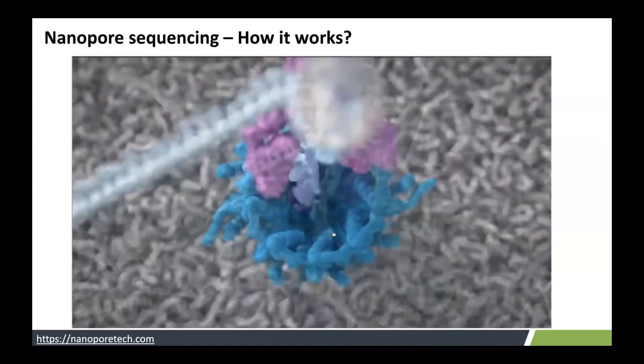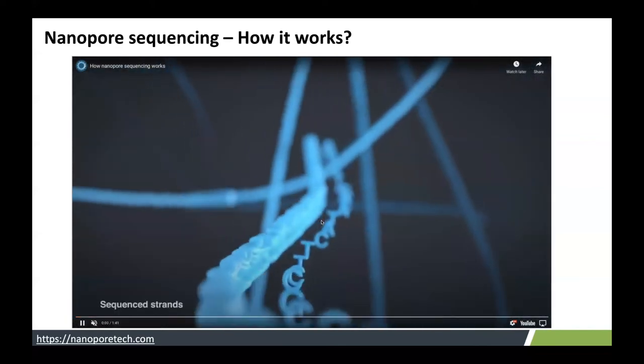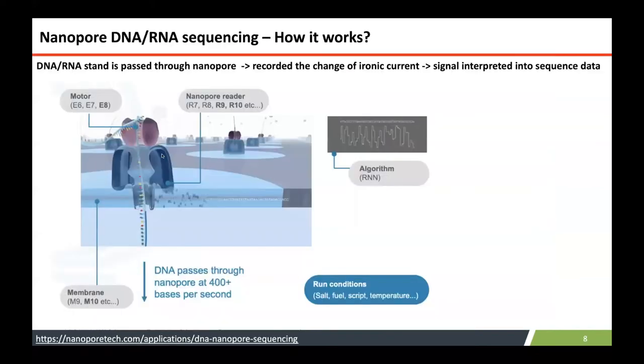This process continues until the pore dies. The DNA or RNA of interest is inserted into the nanopore, where the disruption of the ionic current by the DNA is recorded as a squiggle graph, which is then converted into bases using machine learning algorithms.